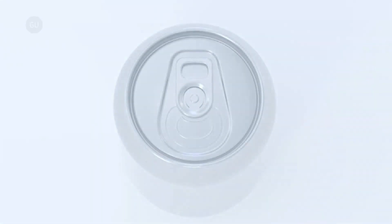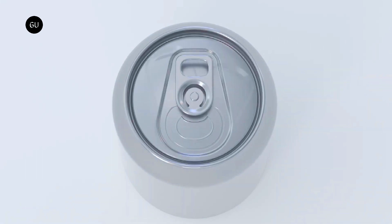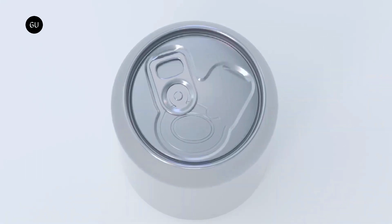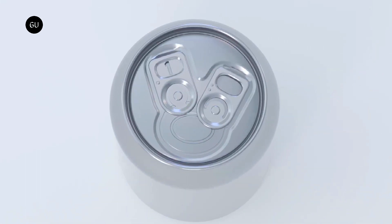Japanese design studio Nendo has developed an alternative beer can with two angled pull tabs, which were manufactured to control the level of foam produced by opening the can. Cylindrical in shape, the can is a slender gray-hued container that features two numbered pull tabs rather than a traditional single tab.